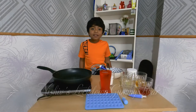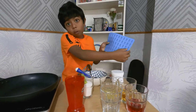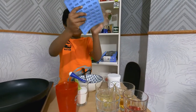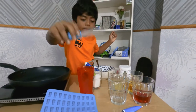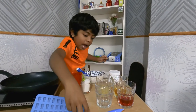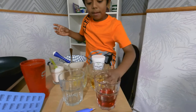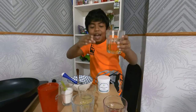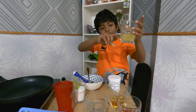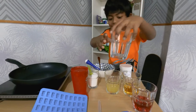Hi guys, welcome to my video. Today we're going to make gummy bears. First, I'm going to tell you the ingredients you need. You need a mold of jelly bears. I'm using purple for grape juice, orange-yellowish which is apple juice, and yellow which is orange juice. We also have a mystery cup that we're going to put something in.